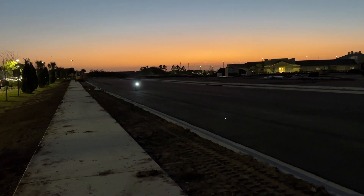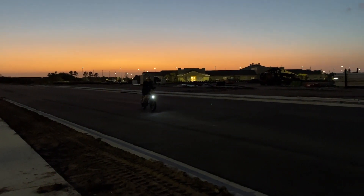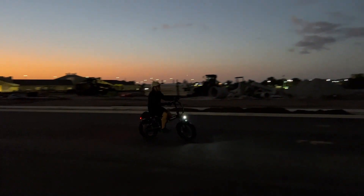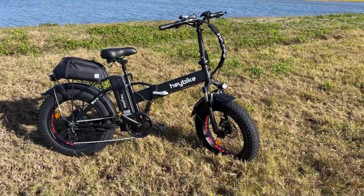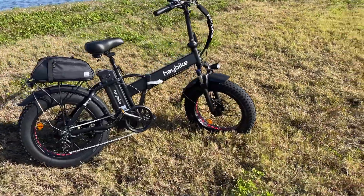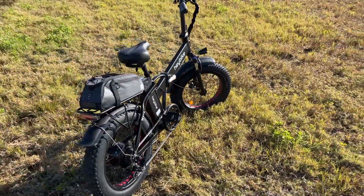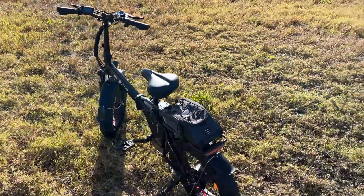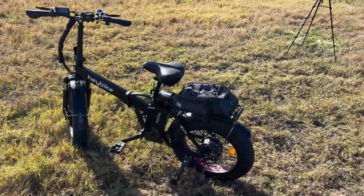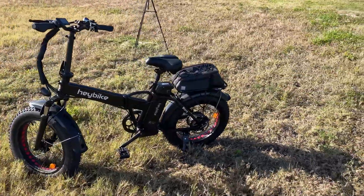It even comes with front and rear lights if you want to ride at night. So many features at an affordable price — with a 500-watt motor, pedal assist, and a battery that gets you upwards of 40 to 48 miles, this is a great buy for a foldable electric bike. We love them, we have a couple and take them out a few times a week, especially on weekends. It is a great ride, an excellent value, and full of features. I highly recommend the Haybike Mars — I think you're going to love it as much as we do.